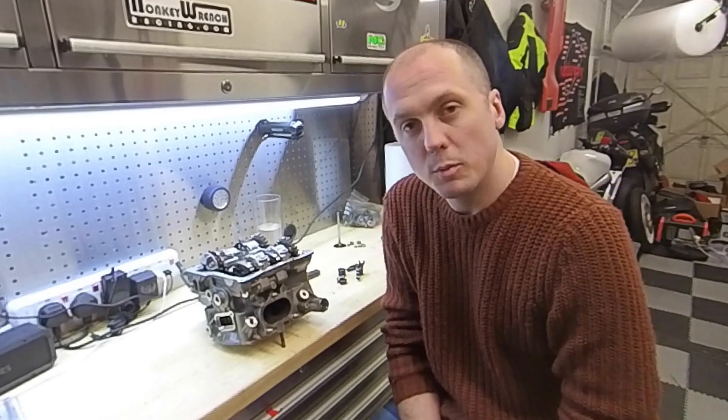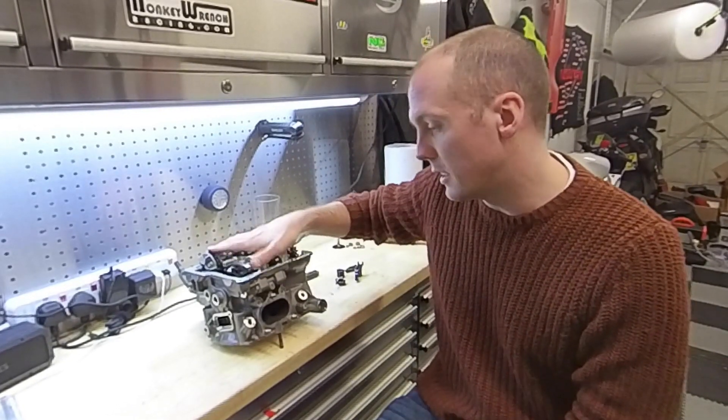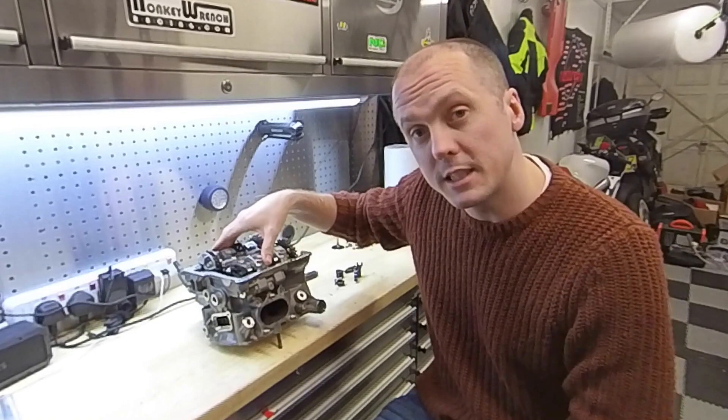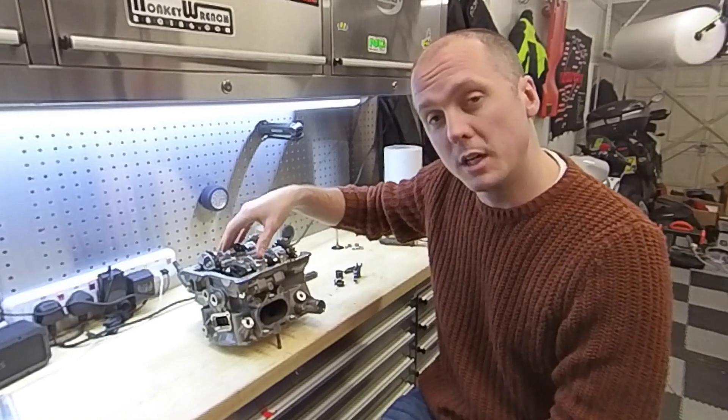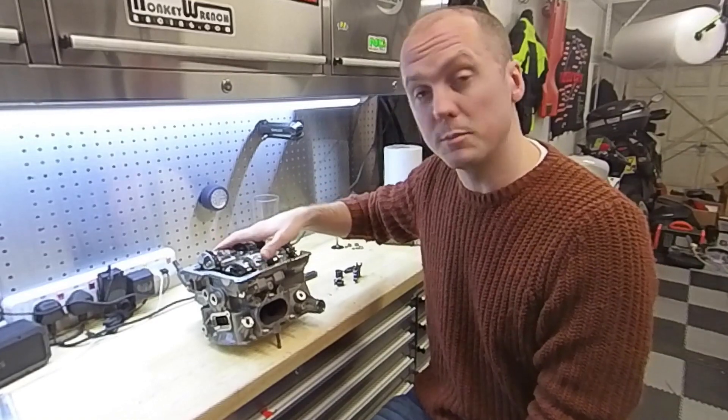Today we're going to be talking about the word Desmo. This is a Ducati 899 Panigale cylinder head. If you own a Ducati you've probably heard of the word Desmo — it normally comes in the same sentence as a very expensive bill when you're getting a Desmo service done.